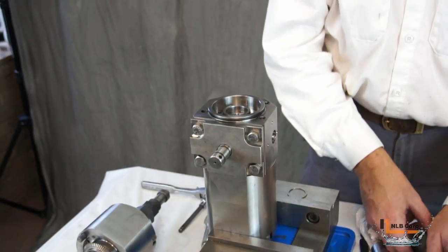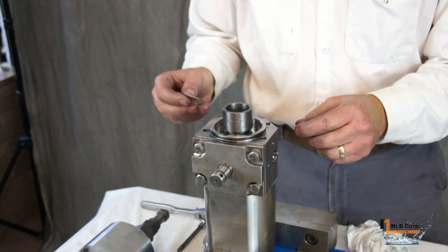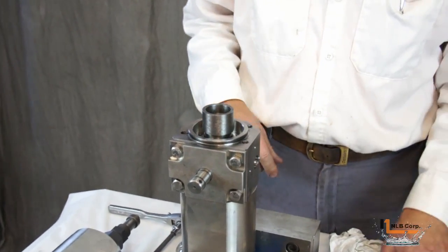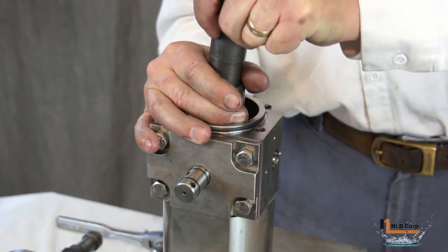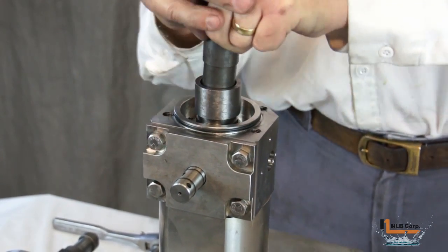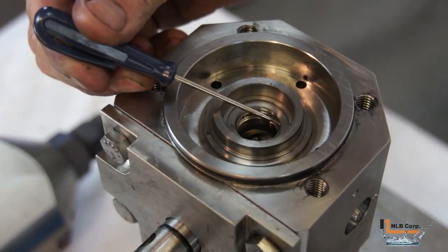To reinstall the spiral retainer ring, place the supplied tool into the bore and place the ring into the tool. Use the plunger and work the outer edges of the ring downward until the ring is about three quarters of the way down the bore, then simply push it the rest of the way out. Use a small screwdriver to ensure that the ring is completely installed into its groove.